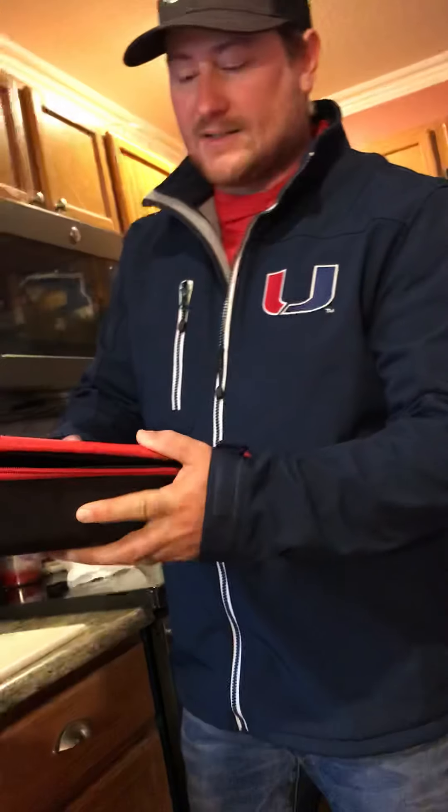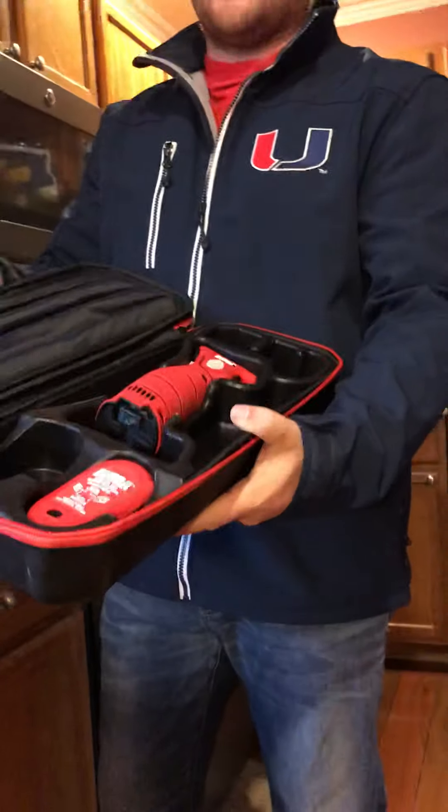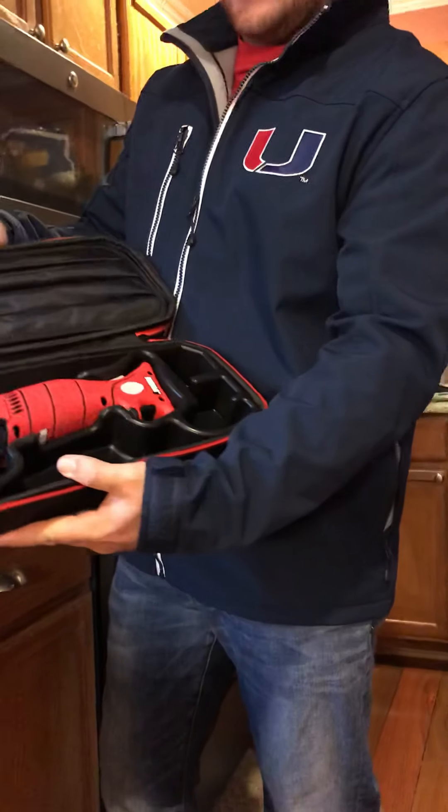So the first thing with the Bubba knife is it comes in this nice carrying case. In the carrying case you've got four different blades, you've got the handle, two batteries, and a charger.